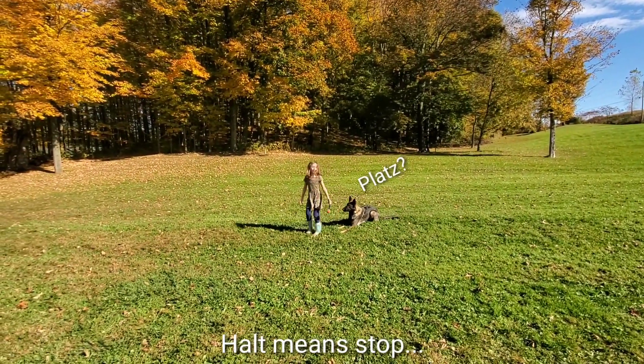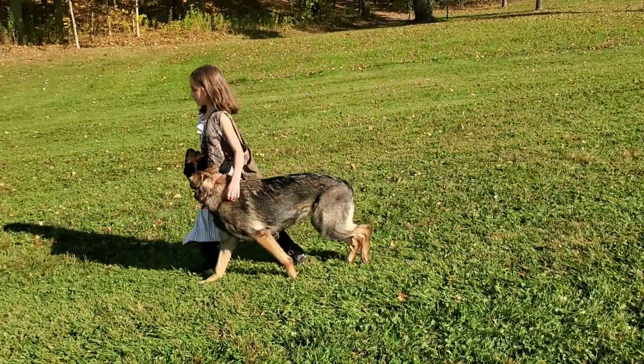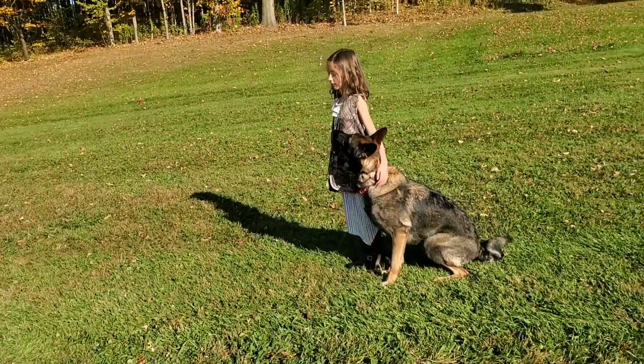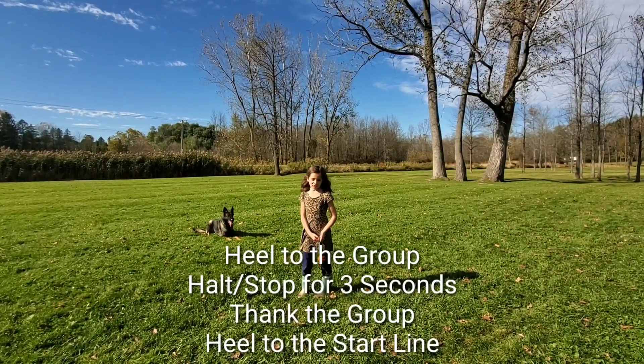Hold — you got to stop. Oh, sorry, that was my fault. You don't know what hold is. And then you turn right around.